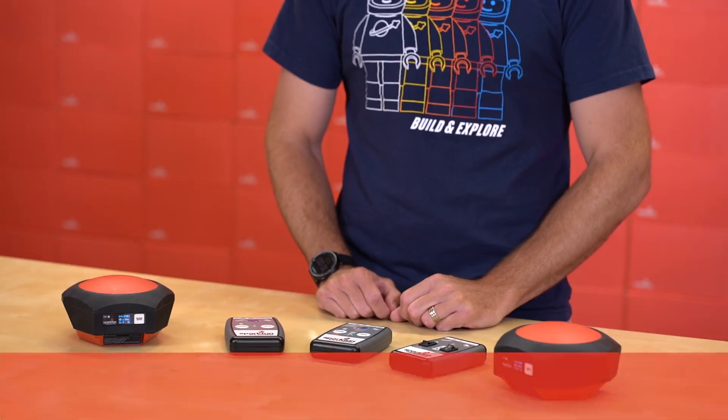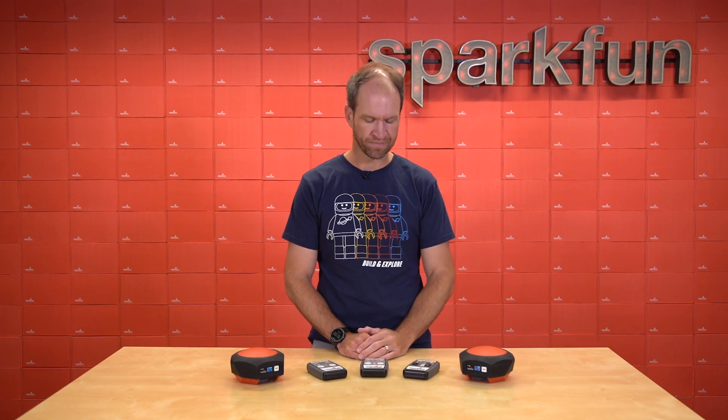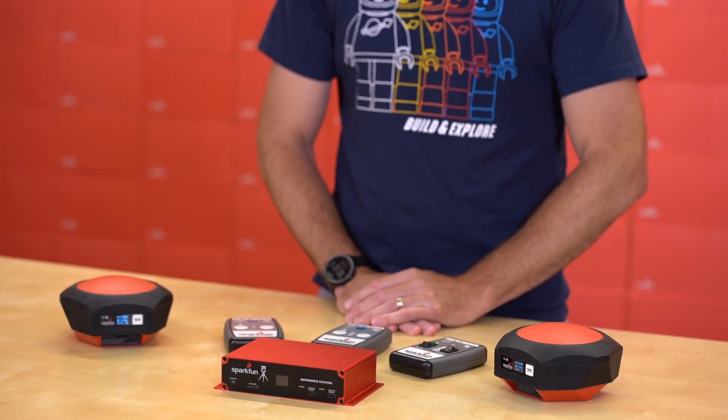Hi, Nathan Seidel with SparkFun Electronics here to announce a new RTK product to the RTK product line. Up to this point, we've had a variety of RTK products that aid with high precision GNSS, so that gets you down to about 14 millimeters of XYZ. Today, I'd like to announce a new product to that line that aids with some other things. This is the RTK Reference Station.